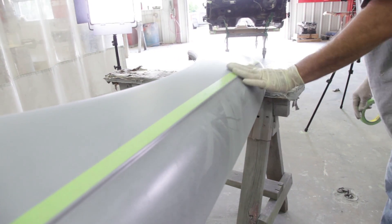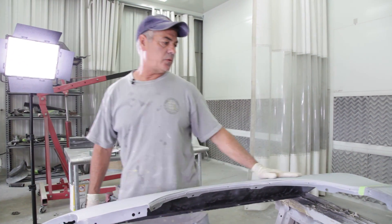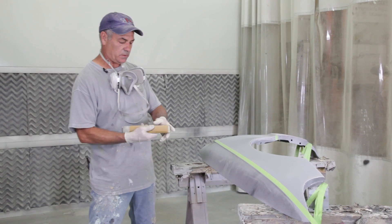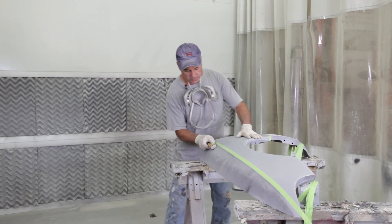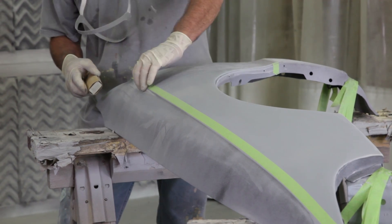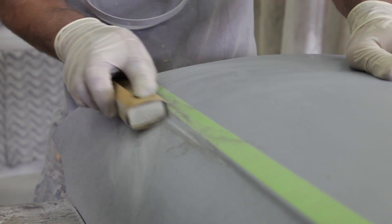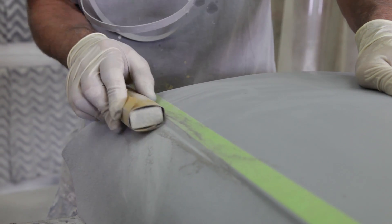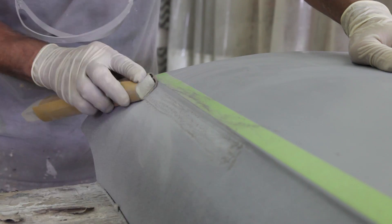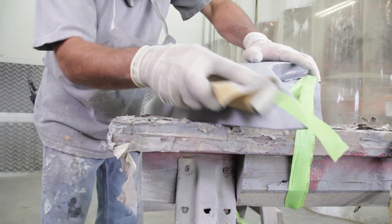Now we'll go sand these areas the same way — 320, 400, and 600. I use a slightly smaller block to get in there and wrap it up so I've got less sharp edges, allowing me to work both sides of that crease. When you're in a crease, you never want to go straight because you'll leave a line — it's amazing how quick that line comes in, so you always want to be moving up and away from it. Even a slight angle will show, so come across it in a bunch of different ways to avoid that edge. Guide coat will show you if you have one.